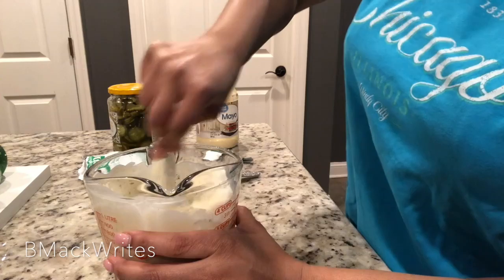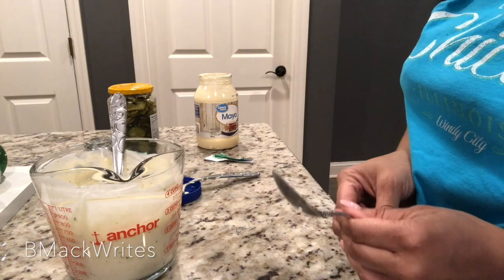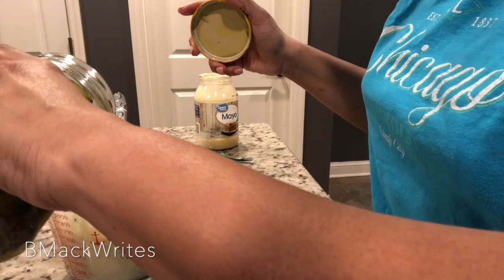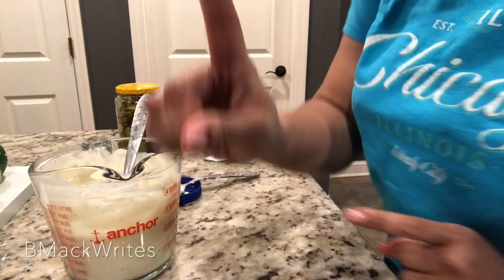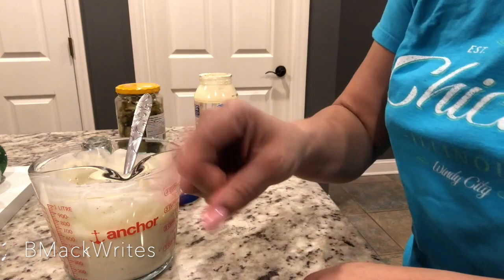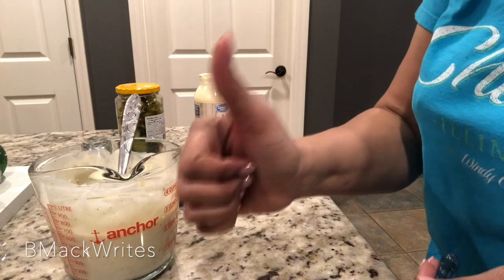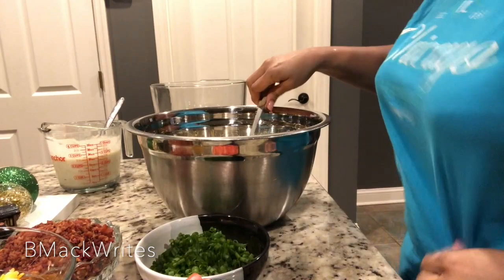Now we got to taste it. Notice I got a tasting spoon — I don't need to be double dipping. You're going to test it with a different spoon. It needs some more pickle juice, so you pour some more in there and stir it some more. We got to get another tasting spoon — we don't believe in adding DNA; if you're not my family, you know. So you take another tasting spoon and test it. You see the consistency? We got a winner — it's ready! That's the consistency you want so that when it's time to make the cornbread salad, you can pour it over.